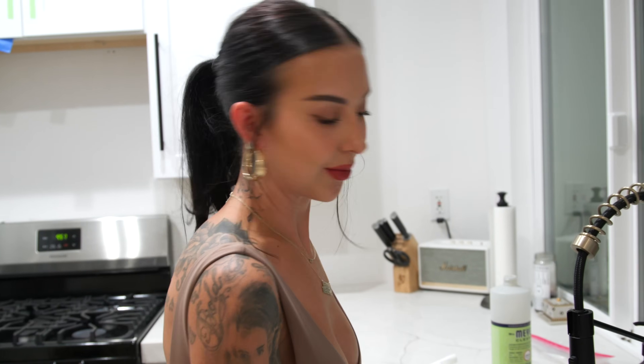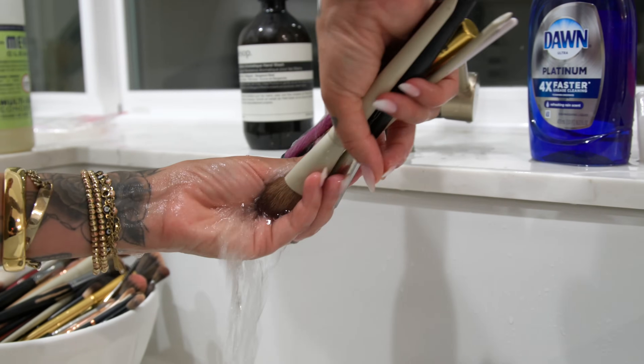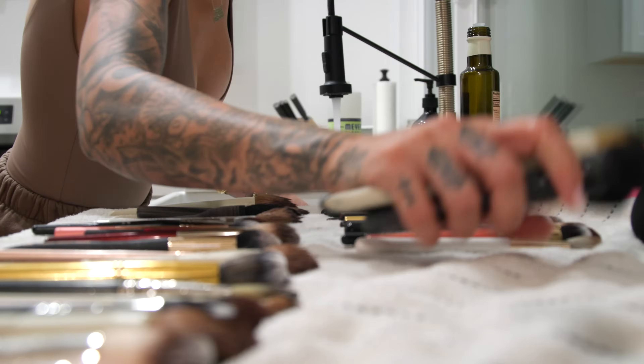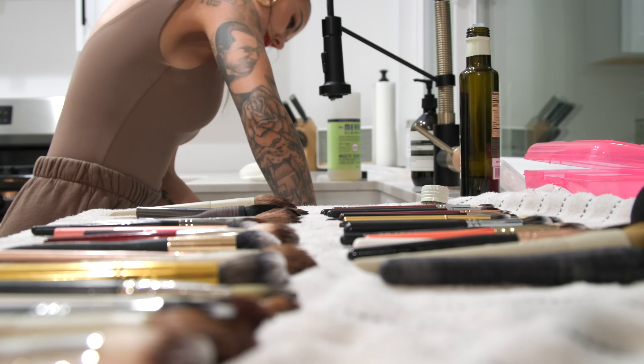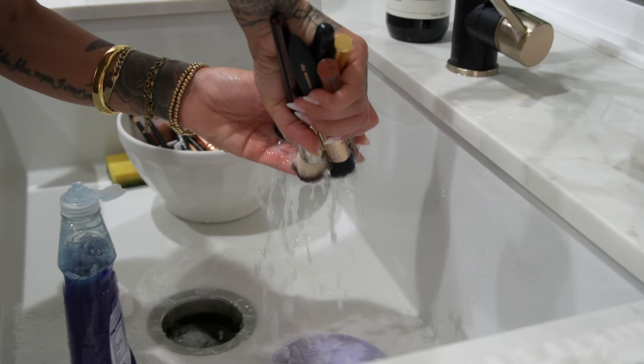Now I'm going to finish washing these brushes. All right, my brushes are clean — they're spotless. I'm going to let them dry overnight. I need to go to bed; it's 10:15. By the time I wake up they'll be nice and dry and ready to be packed back into my kit and we'll hit the road and go back to work. I hope you guys enjoyed this — this is how I clean my brushes and my tools, and I'll see you guys next time!